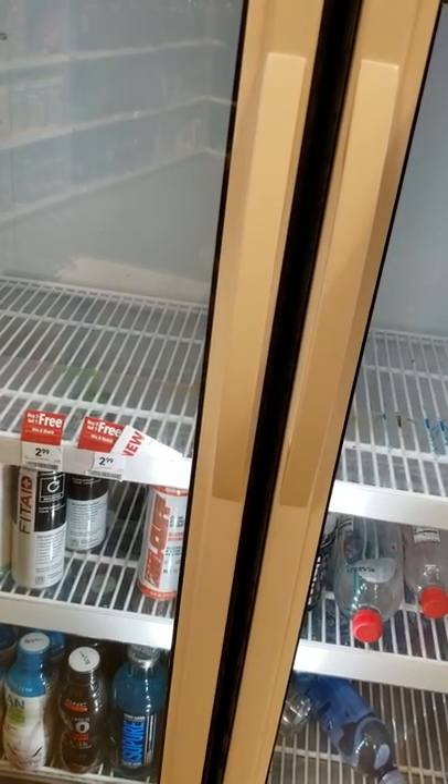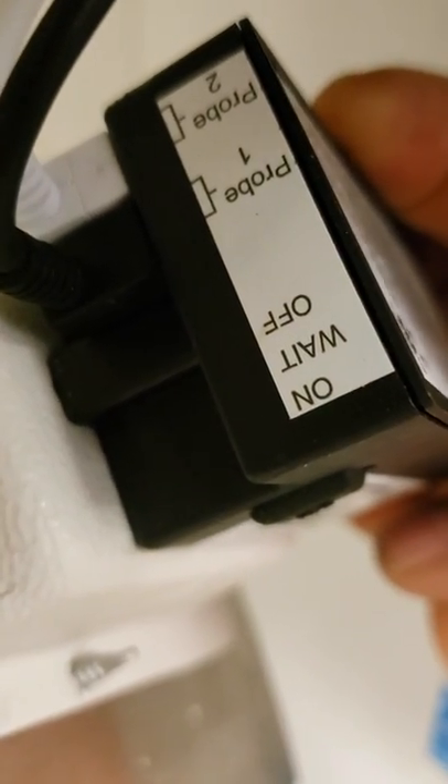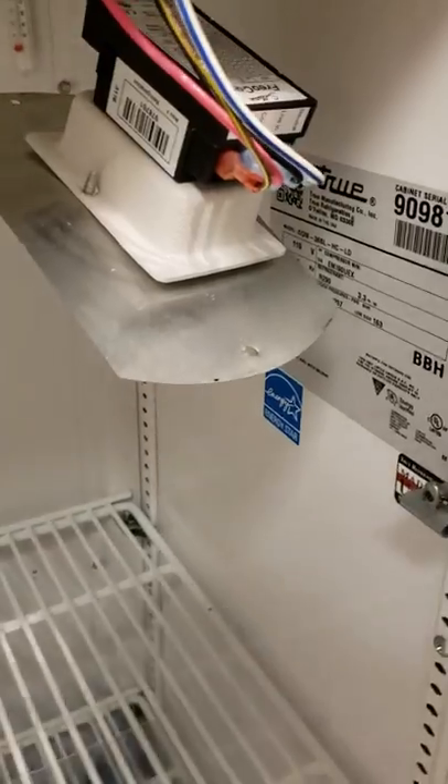As you can see, we have a white probe and a black probe — smart probe one and two. Pull those out and ohm them out. Then put a thermometer up there, set it on number five, and if the control doesn't cut out, you're looking at replacing the controller.